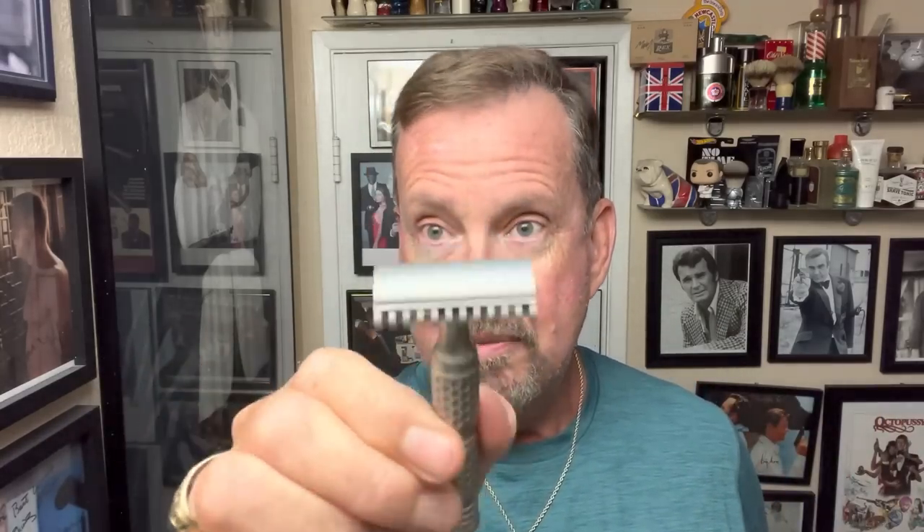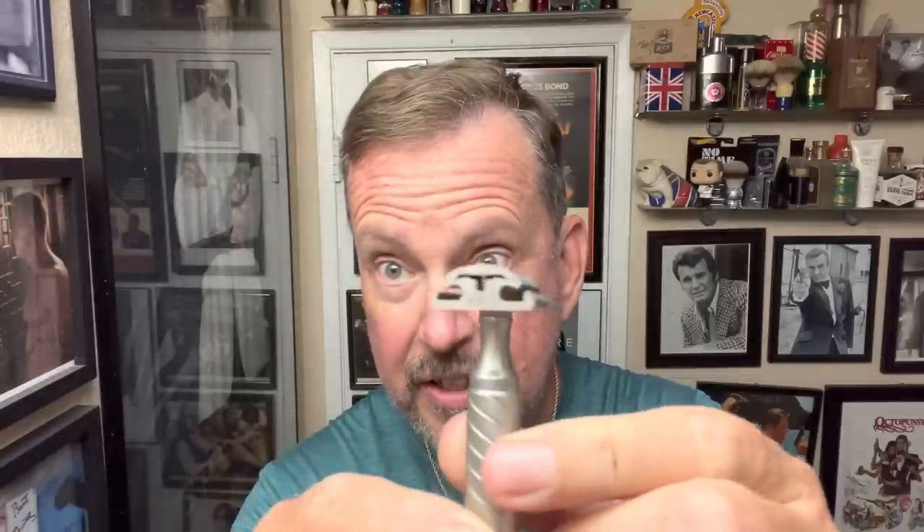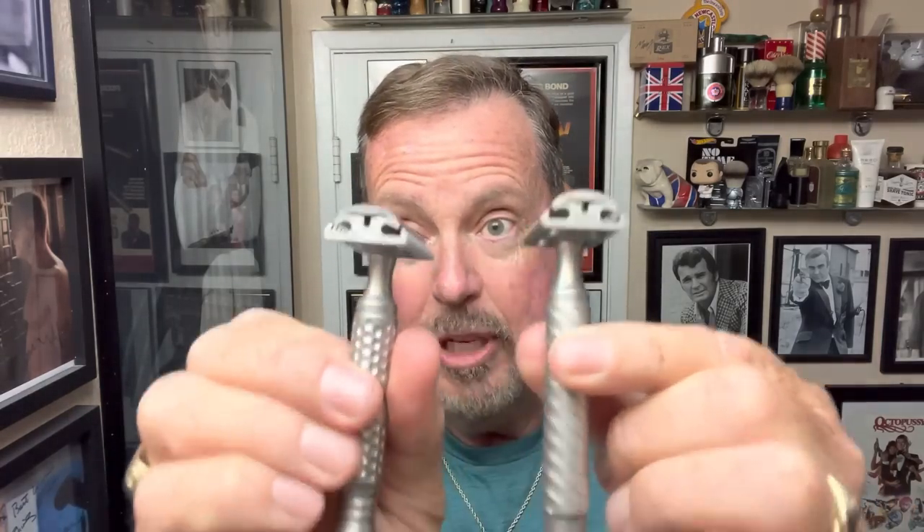So what I intend to do today — you've seen this razor before. This is a Timeless razor and this time I have an open comb, marked right there on the side. It's got a gap of 0.68 and it's a smooth cap, open comb, ready to receive the blade. I'm also going to try another Timeless razor. This time the handle is a little bigger, different configuration. This one has a scalloped cap with a scalloped base, and it's got a pretty good gap — 0.95, whereas this one is 0.68.